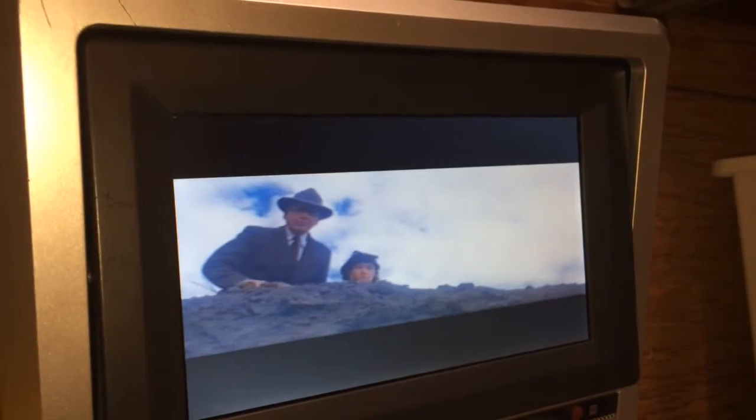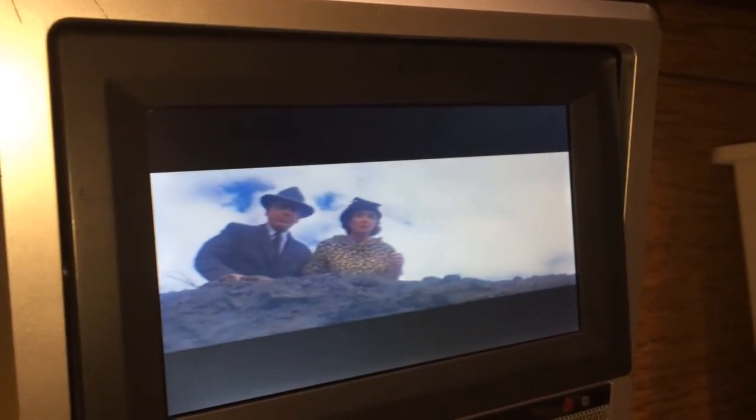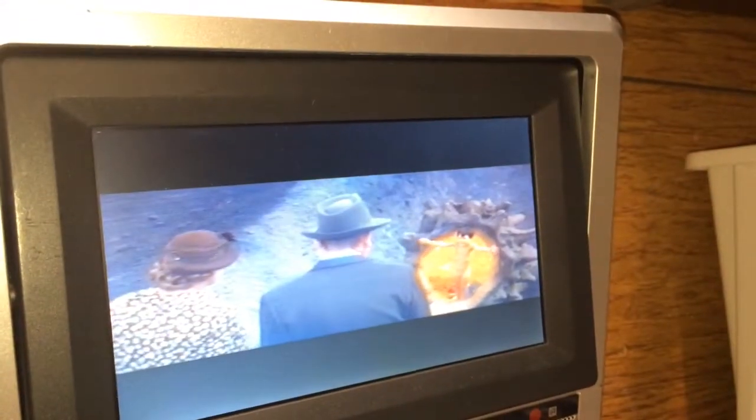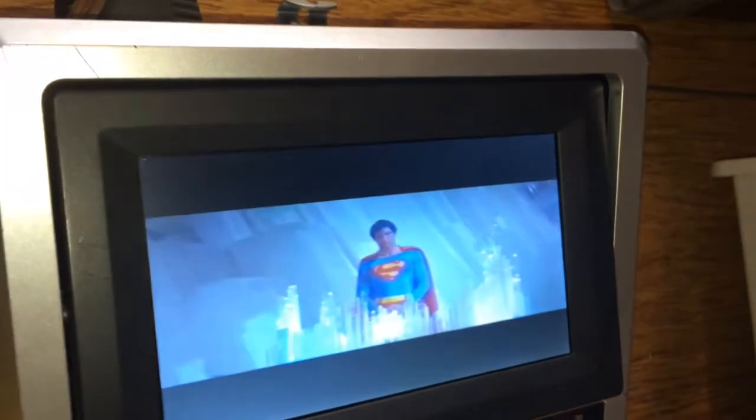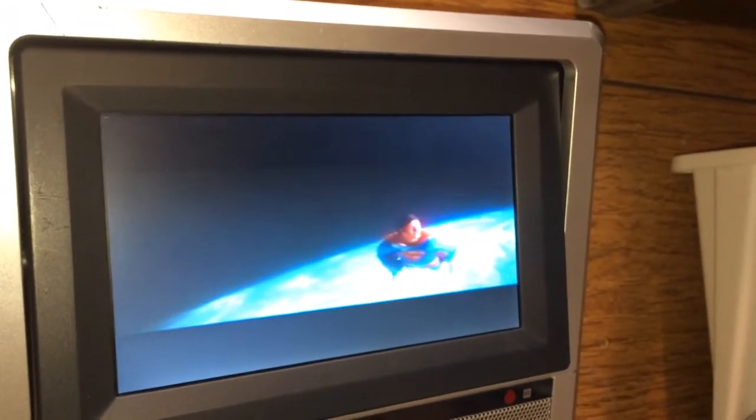You can see it here on my little LCD hobby display. Notice how the lines are — this is a letterboxed tape we're looking at. Just see how nice and clean those lines are. Whereas a lot of times on VHS decks, your horizontal lines aren't typically very steady or smooth. This is Superman on VHS.